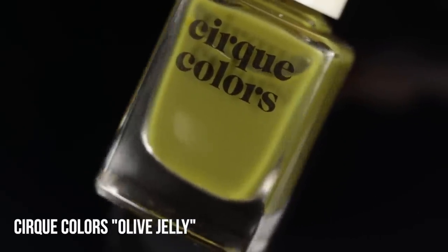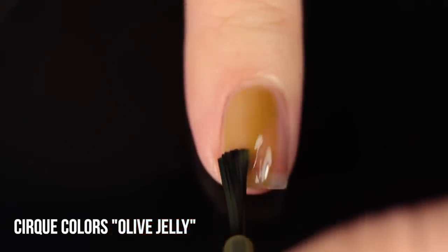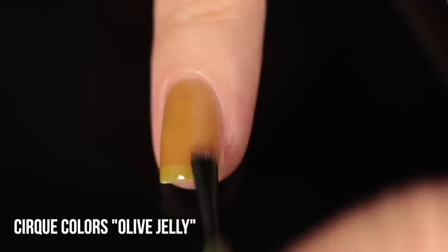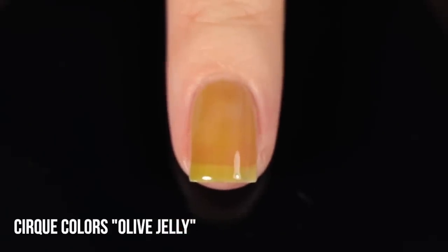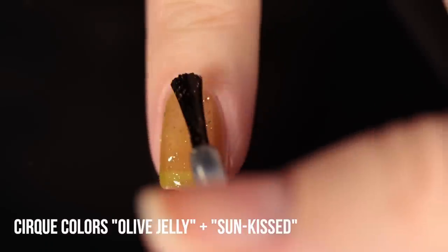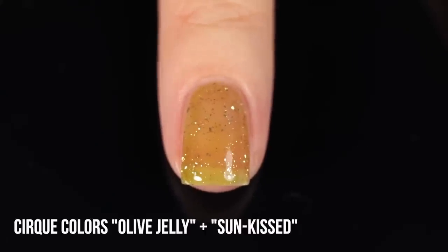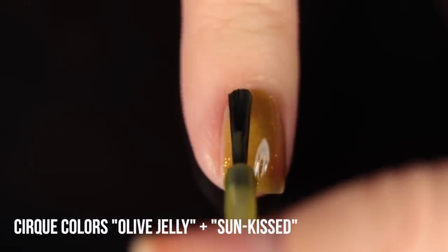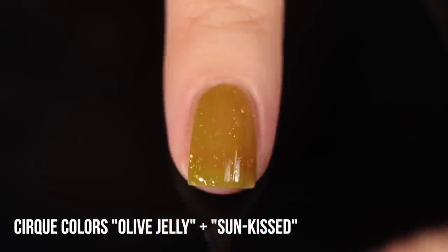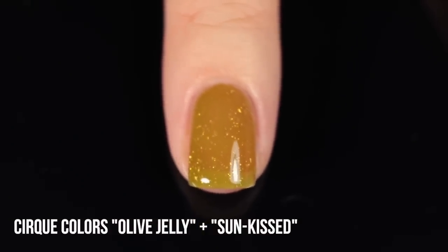The final recommended pairing is the Cirque Colors Olive Jelly — a really beautiful green jelly polish. I know this kind of color is hit or miss, but I love playing around with it. I'm pairing it with the shade Sun Kissed, which is a flake topper rather than a glitter topper — instead of hex glitters, it has irregular golden flakes. This creates a really interesting texture and finish, almost making it look like the polish was made with those flakies in it, which I think is really cool.